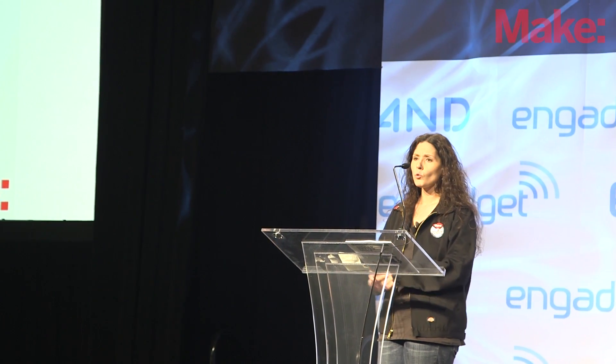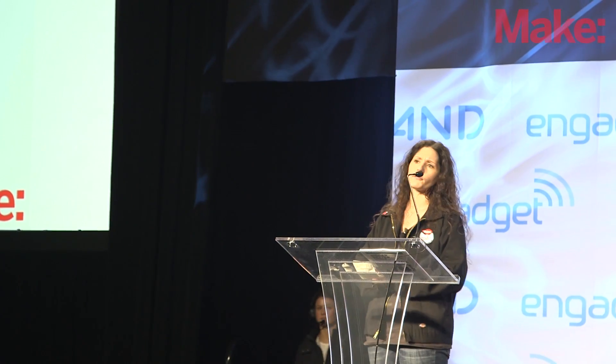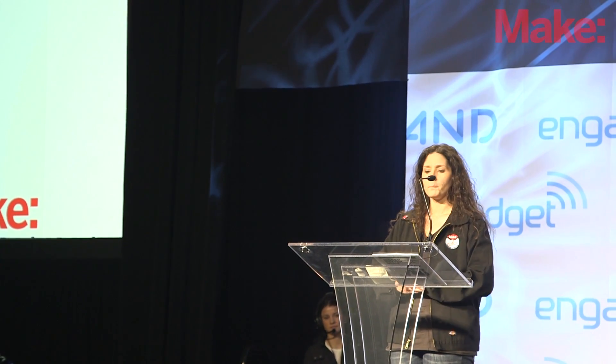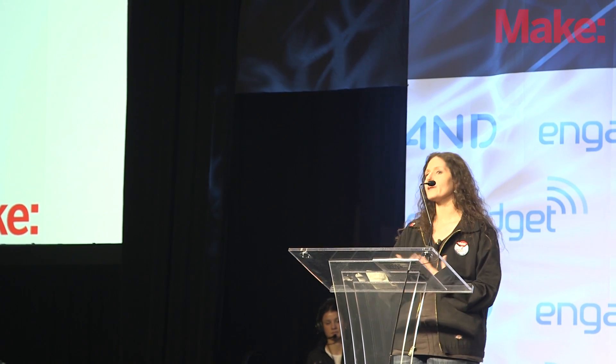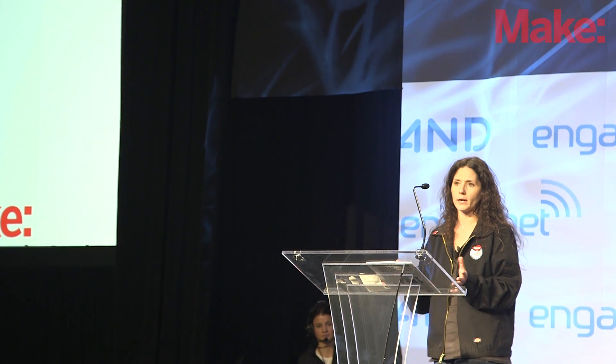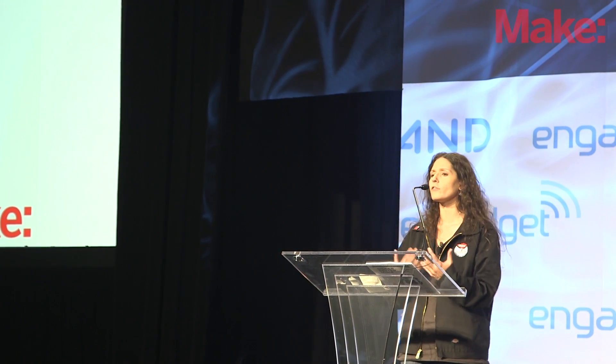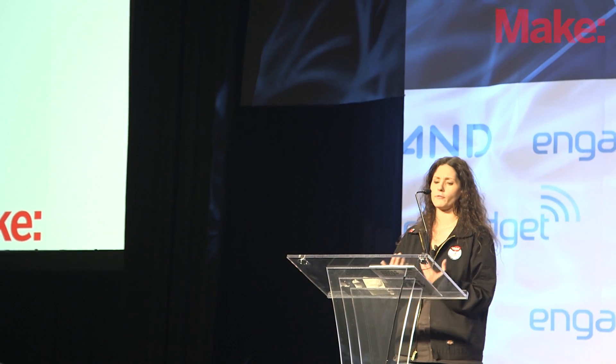Last year, we hosted an unprecedented event at Make offices where we tested 15 different 3D printers. And this year, we're up to 23 different printers. As this field is rapidly expanding and growing, we're looking at all of these different printers and trying to help you figure out, as a consumer, which 3D printer is right for you.